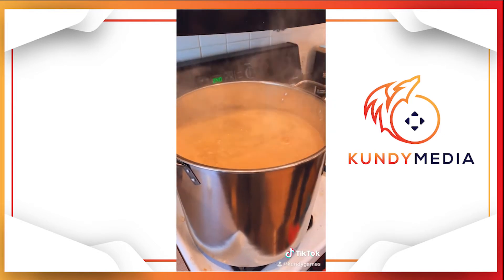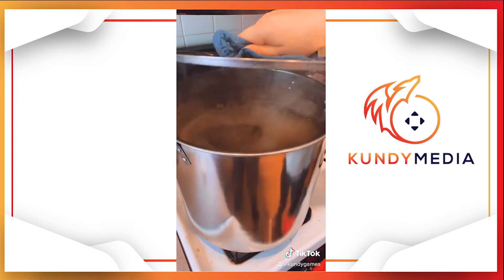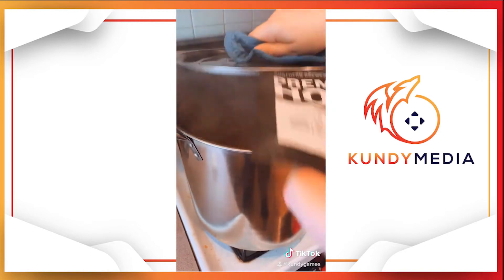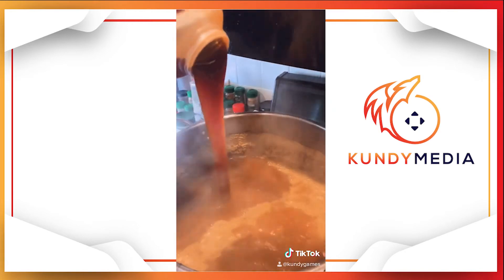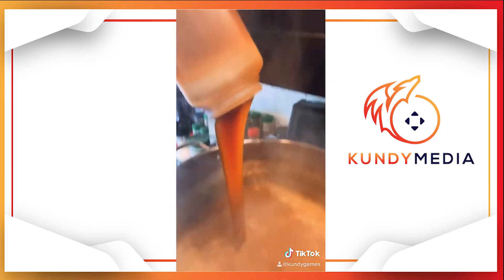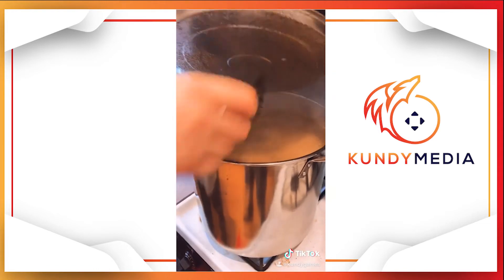Let boil for 40 minutes. Add more hops — another ounce of hops — and another three pounds of syrup. Look at that. More hops.